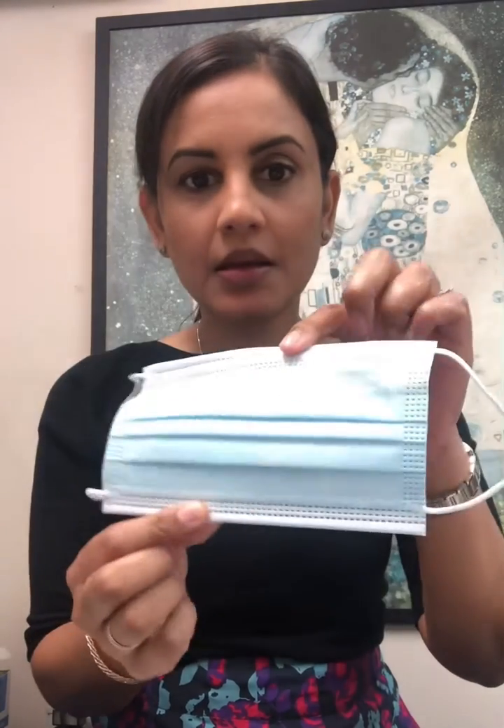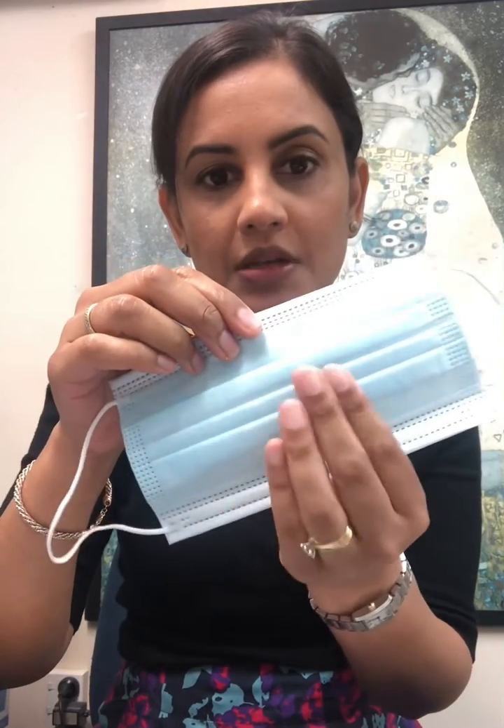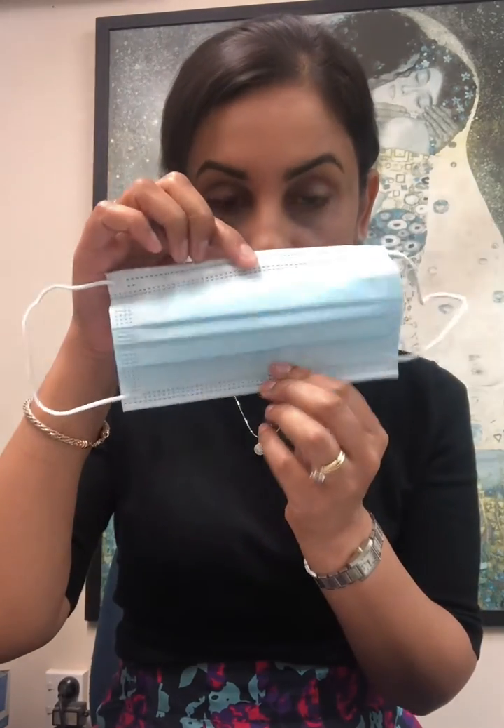These surgical masks have two loops. The blue side is the waterproof layer which goes on the outside, and the wire side is the top — that's the part that will mold to your nose and help prevent your glasses from fogging up.